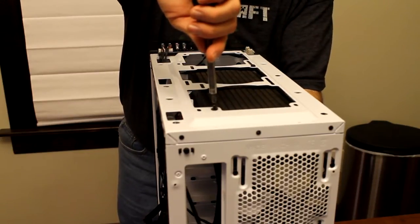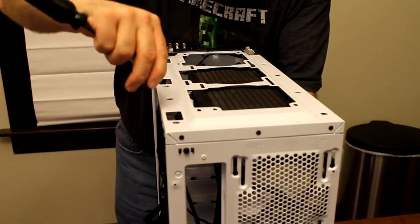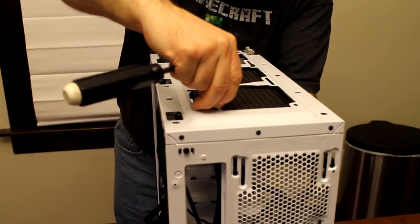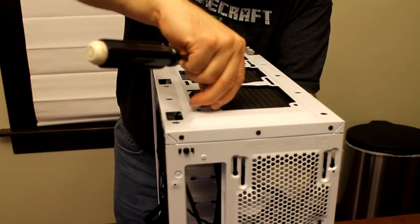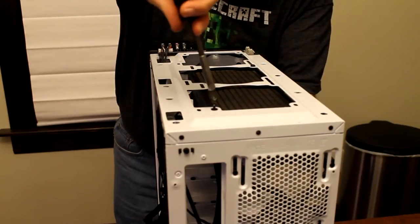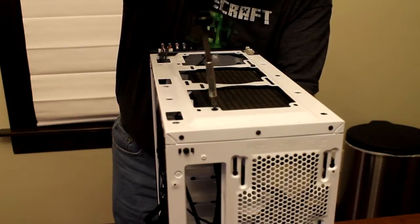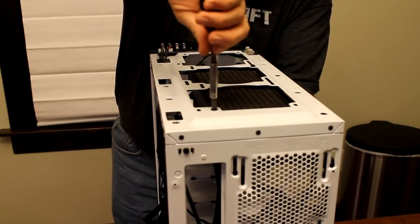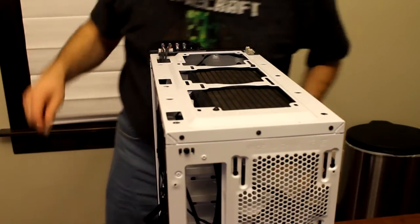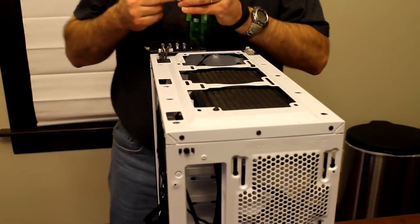I'm just going to tighten it up just enough to hold it in place. This one looked like it had foam or something in there - it's just where some of the paint had come off or they had to re-tap it. It goes in there alright. I was worried I wasn't going to be able to get the screw in there. I don't want to tighten them too tight because I want to be able to shift it around a little so I can get the alignment of the screws.